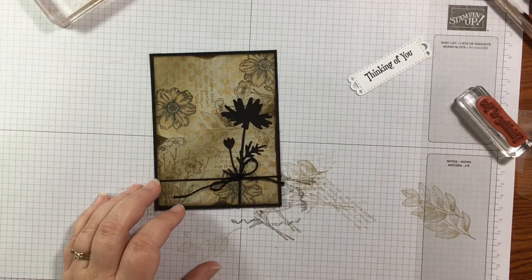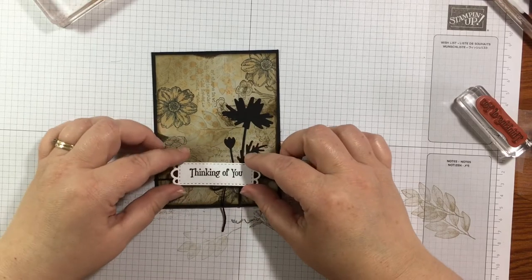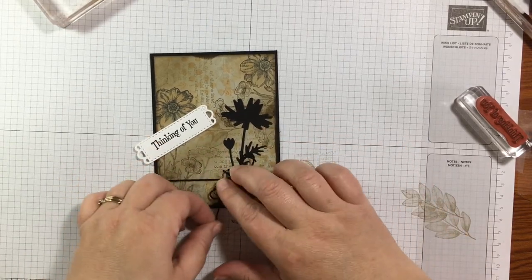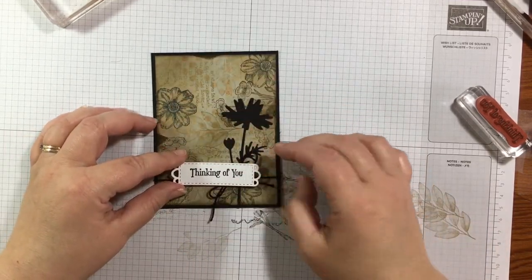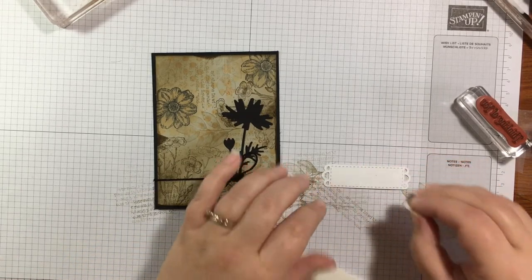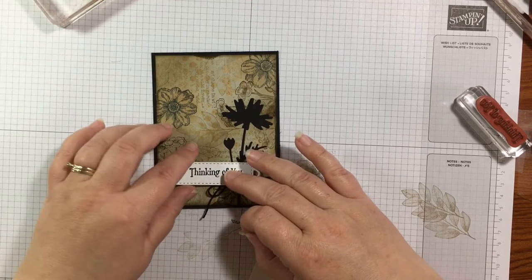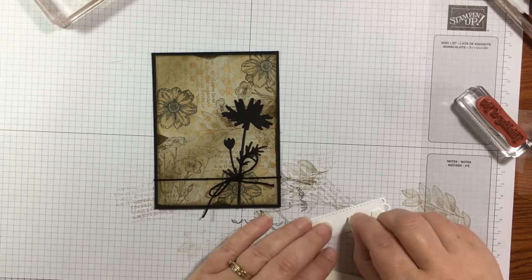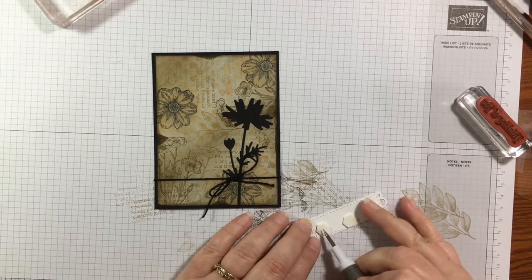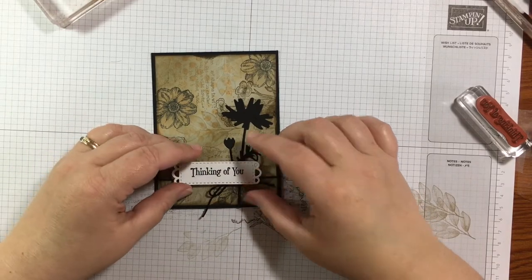I'll snip off the bottom here. Now for the 'Thinking of You' tag — I want to pull the bow out just a little bit more and actually put this tag kind of over the top of the bow. I'll add it with Stampin' Dimensionals, placing them towards the top to leave some space for the bump of the bow and baker's twine underneath. Pull the backs off and add the tag right over the top.